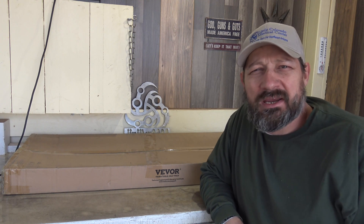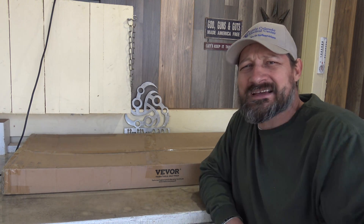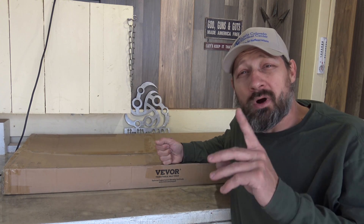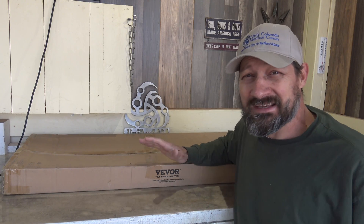Well, hello, good afternoon everybody. Welcome back. Jiu Jitsu 2000 here today. I'm back, I hope you're doing fantastic out there. In this video today, we have another offering from Vever. This is their 100 watt solar panel off-grid kit.